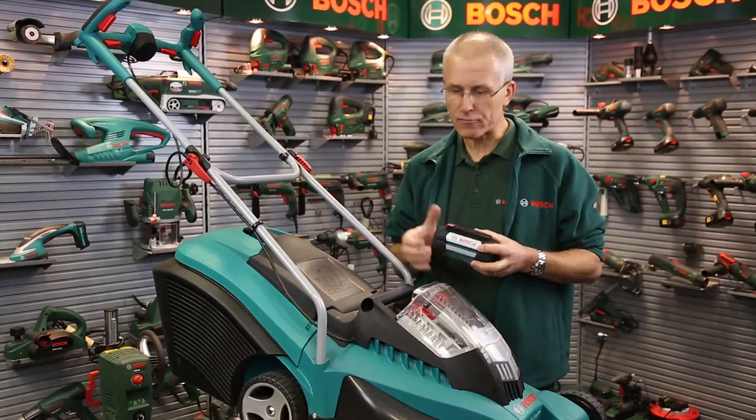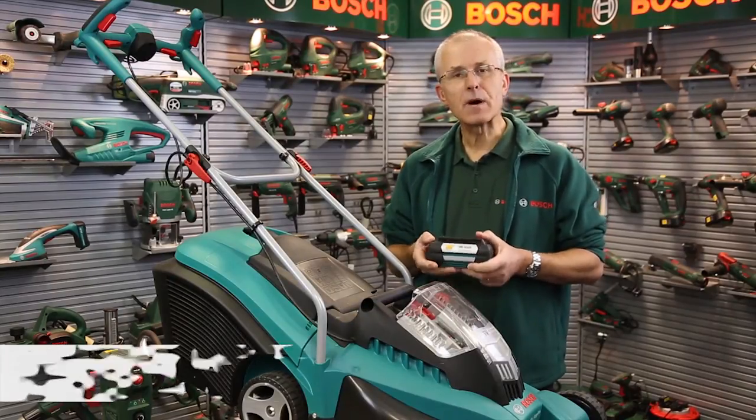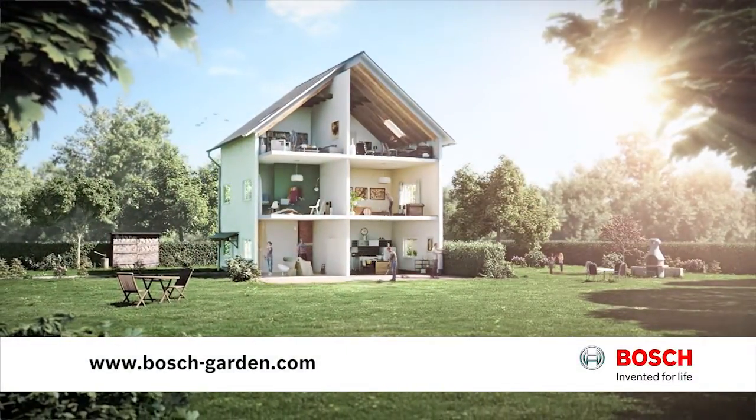So really long run time, some really cool high-tech features on this Bosch Rotak lithium-ion mower made in the UK. Smart isn't it? To learn more about Bosch lawn and garden tools, visit www.bosch-garden.com.